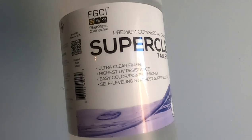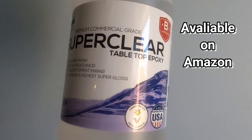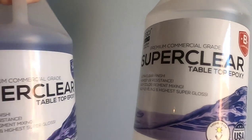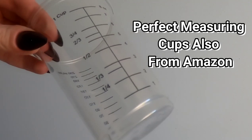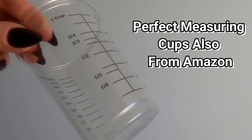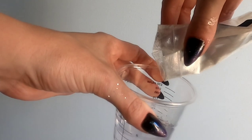Today we're going to be working with some resin. This is just a standard two-part resin — you mix equal parts of the two components together for about three minutes and that makes up your batter. You do have quite a bit of time to work with it, which is really awesome because you can make some really creative designs.